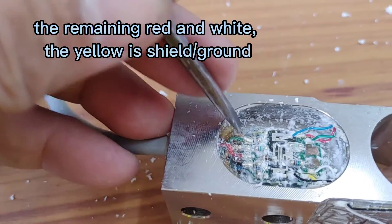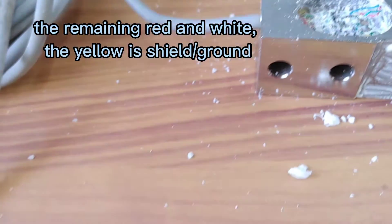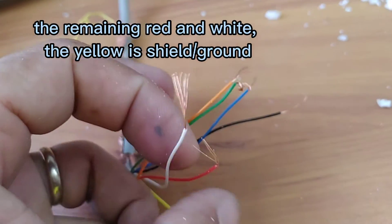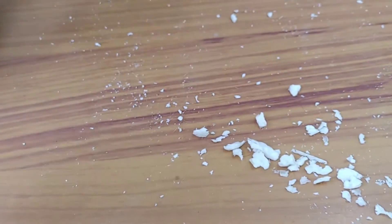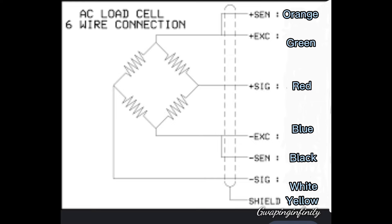Red and white — the yellow is shield or ground. Orange, green, red, blue, black, white, yellow.